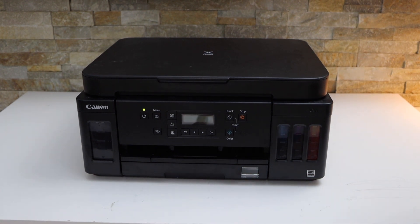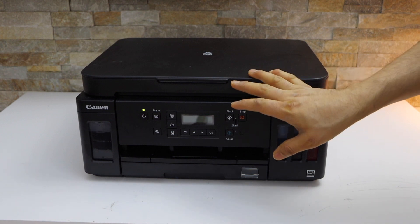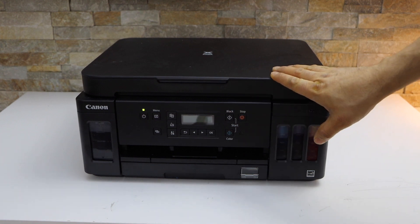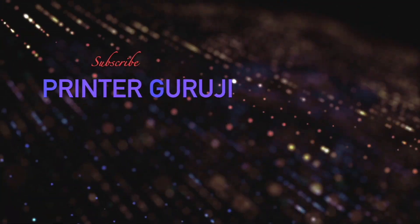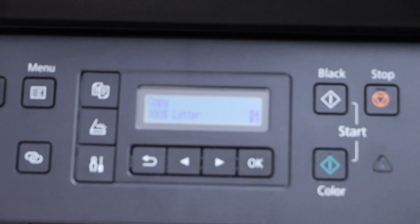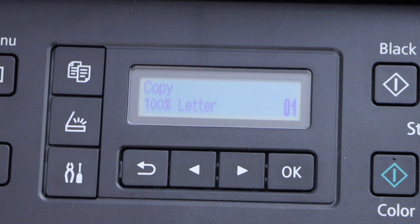In this video I'm going to show you how to do the Wi-Fi setup of your Canon Pixma G6040 printer. The first thing is to switch on the printer. Now go to the printer screen and on the panel we have to press on the setting icon.